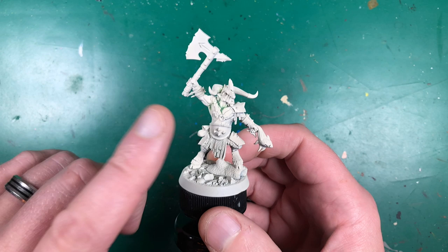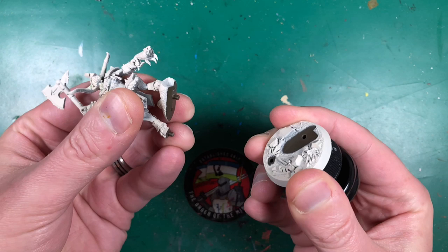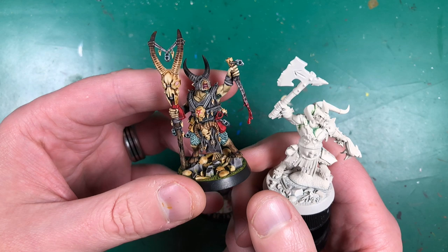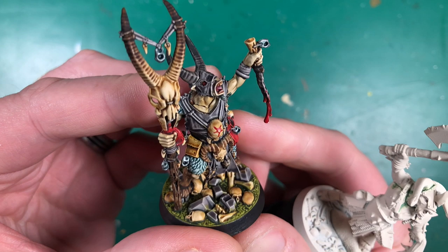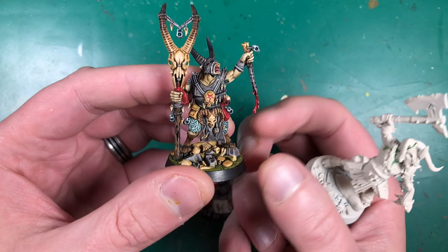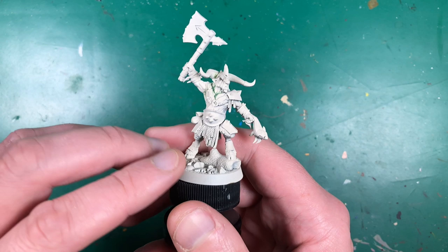I've used some Green Stuff to fill a few of the larger gaps on this miniature after doing the push fit, and I haven't completely glued him to his base yet — that'll be super useful when painting underneath. When I did Rashrack himself I noticed a little gap in his chest that left me with a sour taste when I finished, so I've gone ahead and filled it. There'll be a link to a video on how to do that.